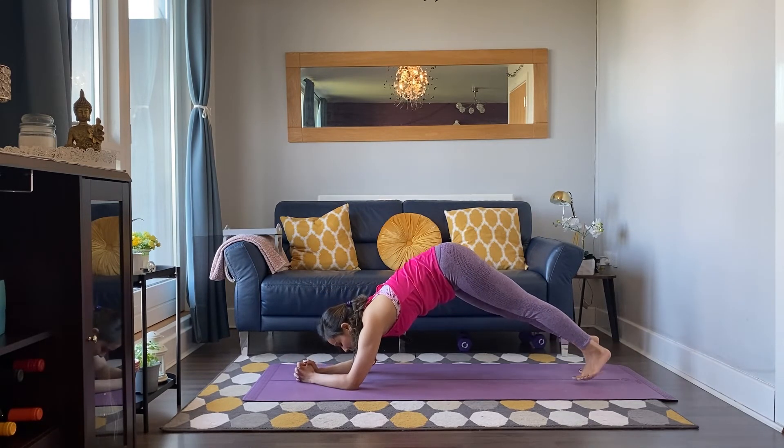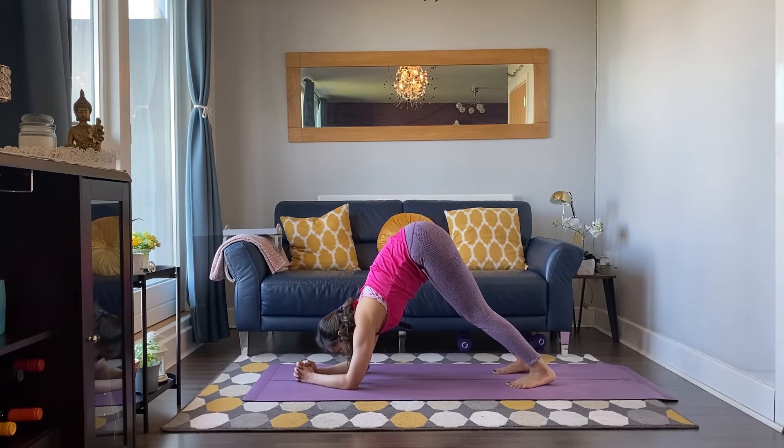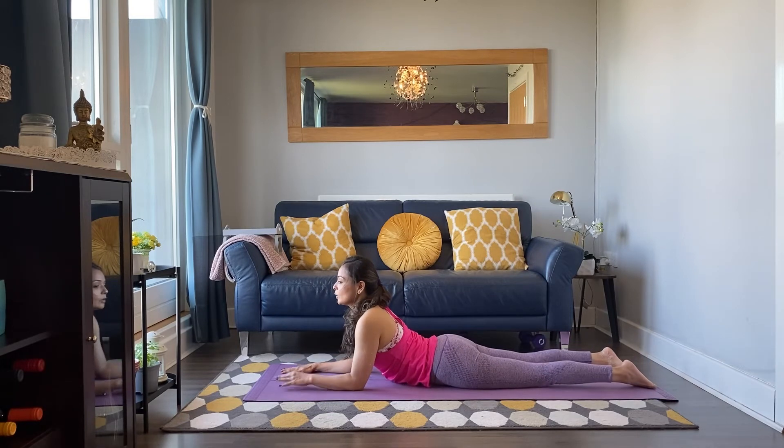Instead of child's posture, go down to your forearms this time — maybe interlace the hands and start to walk your feet in into your dolphin posture. This is very similar to down dog, the only difference is we are on our forearms rather than the palms. Make sure your head is not touching the mat. Feel free to bend your knees as much as you need to. Breathing in, breathing out. Lower belly in, send your hips up and back. Walk the legs back and then set your hips down with control — easy cobra, Sphinx posture, a mild back bend. Elbows underneath your shoulders, palms facing down, open your chest, roll the shoulders back. Breathing in, breathing out. Inhale, exhale. One more breath.